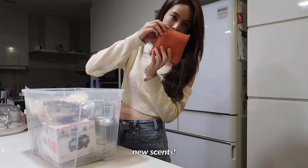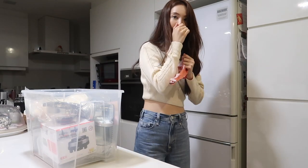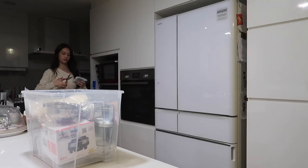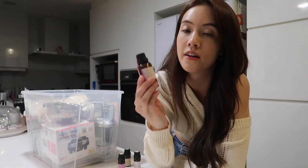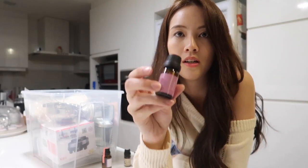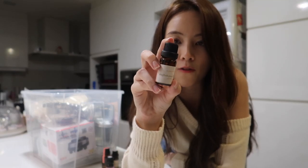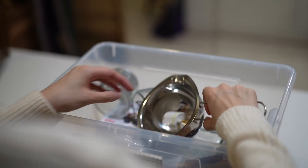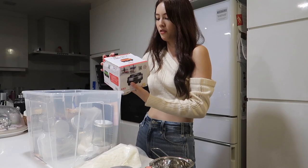Found myself some new scents — unboxing! We've got 30ml of calming lavender, I don't know if you can see it, Bloom lavender chamomile, and English pear freesia. So if you're familiar with Jo Malone, this is their popular scent. Got my wax that I will heat, some jars, and also got myself a new heater.